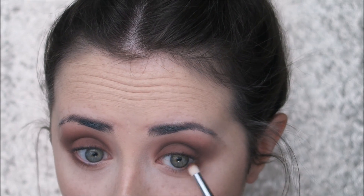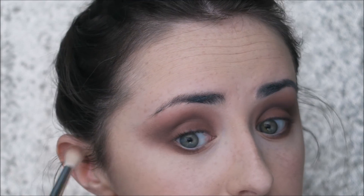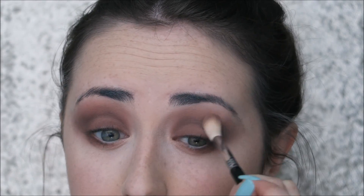Next I'm going back in with Wild West on a Zoeva 224 brush, buffing this under the lower lash line to really smoke it out and make it look intense. I'm also going in with a pencil brush from Zoeva with the same shade, intensifying the colour right underneath the lower lash line. I saw that Jamie Genevieve had used that brush for her lower lash line, but my eye space is a little small for it, so I went with the pencil brush. Now I'm blending out the edges with the Sigma E35.